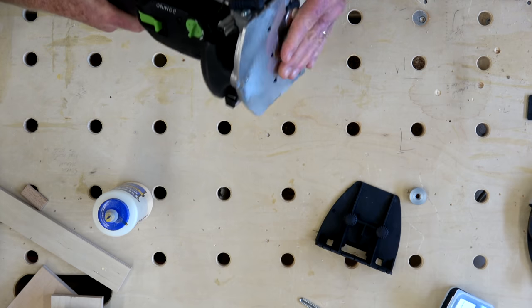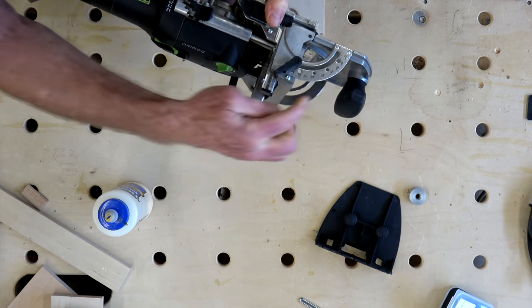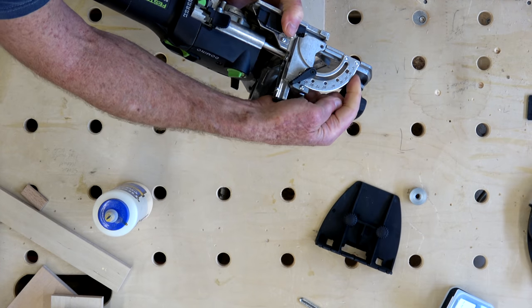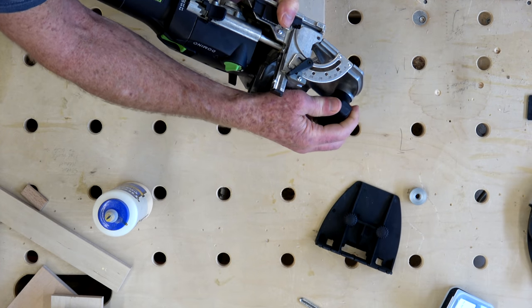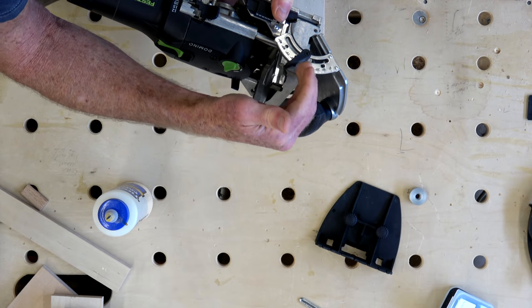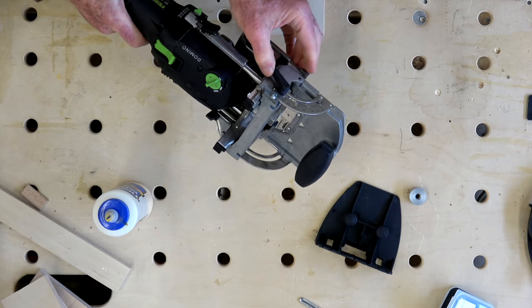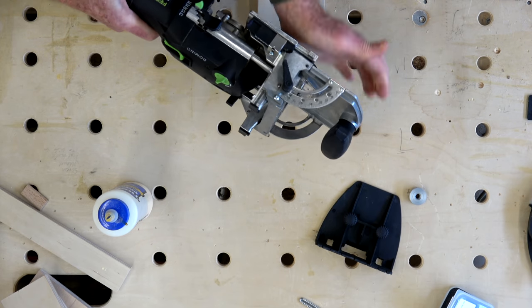The fence on the Domino goes from 0 to 90 degrees and has a scale where you can stop anywhere along the way, as well as detents for commonly used settings like 45 degrees. To adjust the fence, there's a lever on the left-hand side to lock it into position.